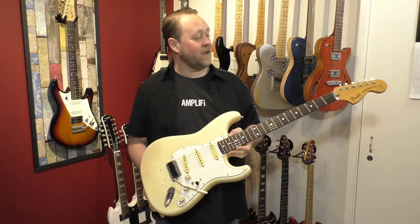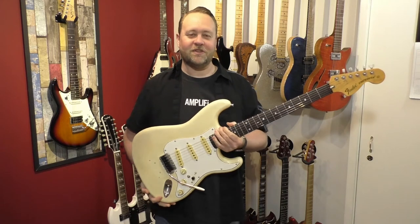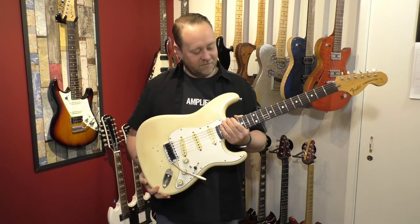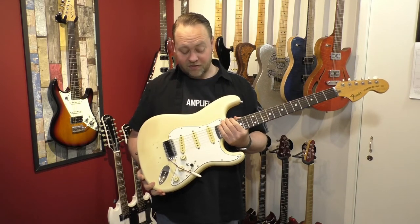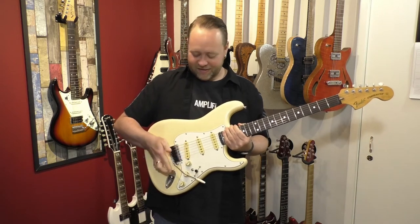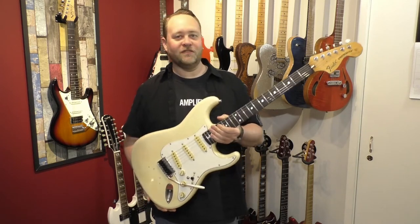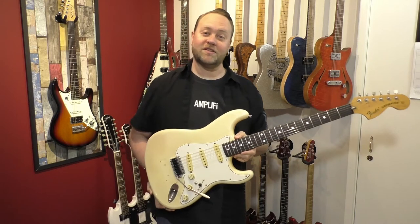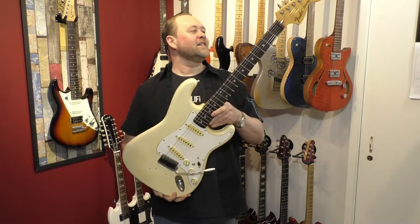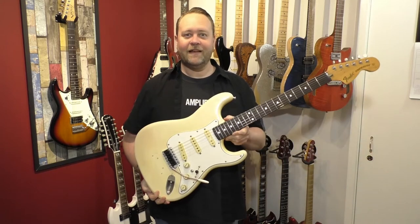It's a 1975 Japanese reissue Strat. Funnily enough, I was in a music shop the other day and found an original '75 in pretty much the same colour, but it had a hardtail — so I wasn't quite tempted enough. I am looking for an original '75 though, since it's the year of my birth, which is why I love that year. This one's been with me a long time and will be for a long time to come.